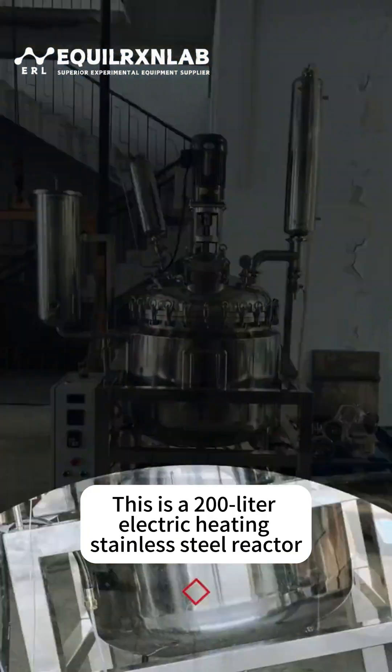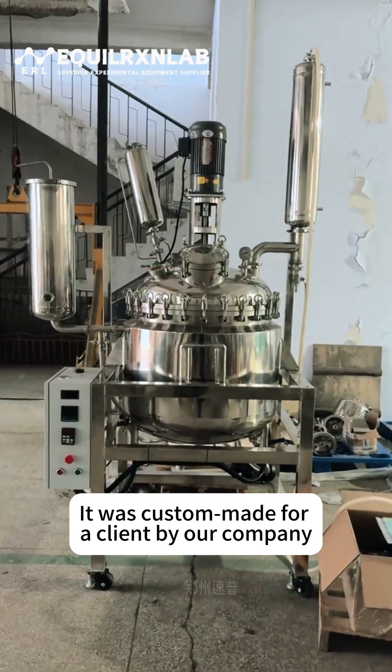This is a 200 liter electric heating stainless steel reactor. It was custom made for a client by our company.